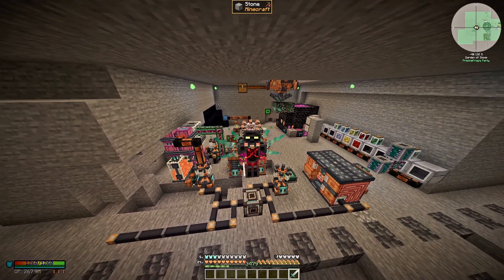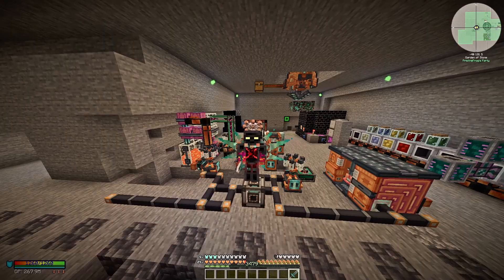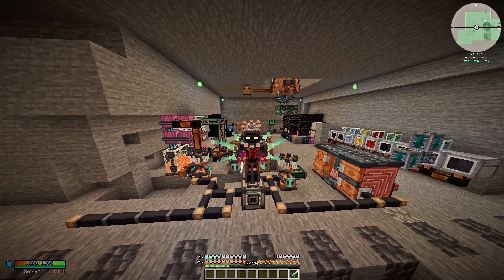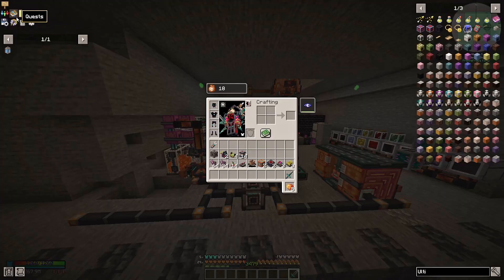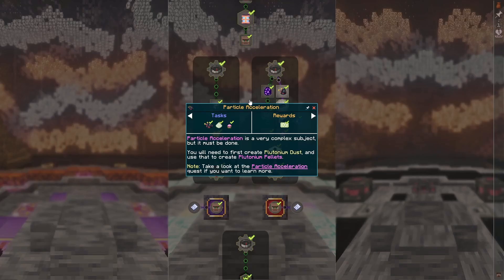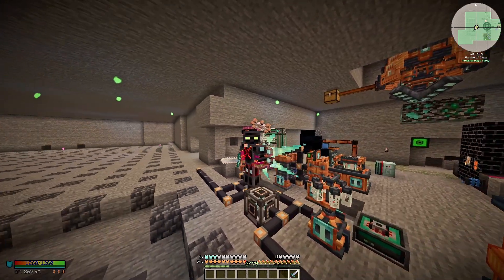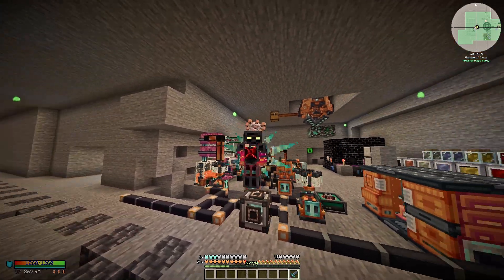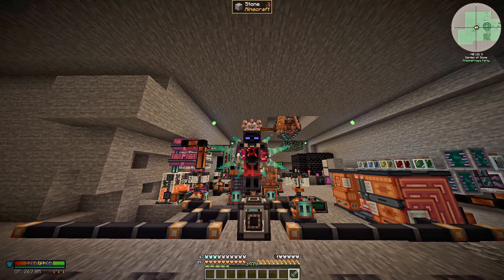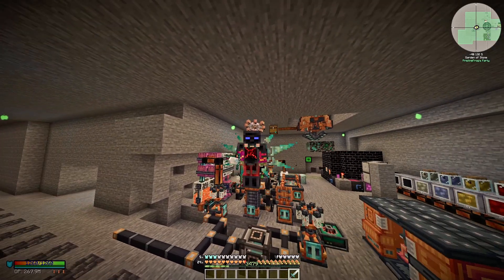Hello everybody and welcome in. Today we are going to be going over the Particle Accelerator for the Black Hole. In the last video we did the Particle Accelerator for the first section of the Tier 5 Hyperion here on Stone Block 4, and it went pretty well with the Plutonium pellet. We did get some tips on how to improve the setup, and we've also done a lot as we moved into the Black Hole territory and into the end game.